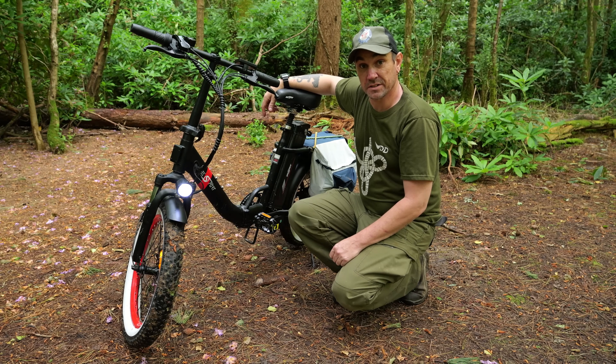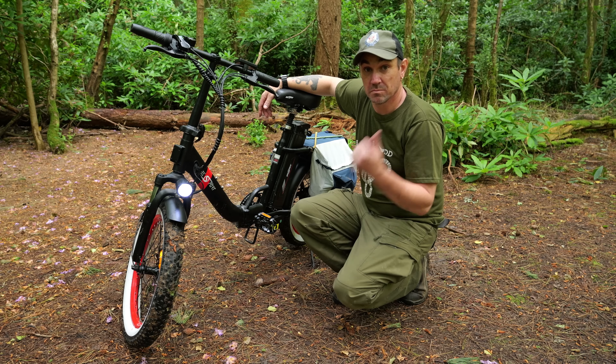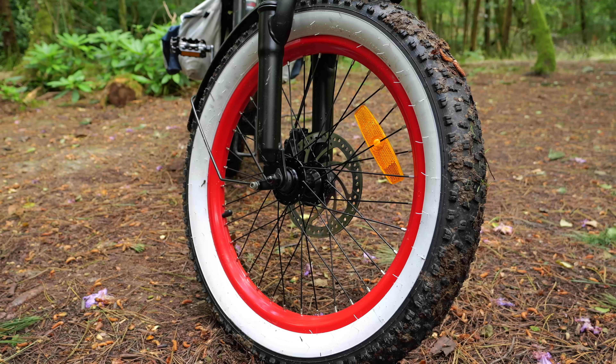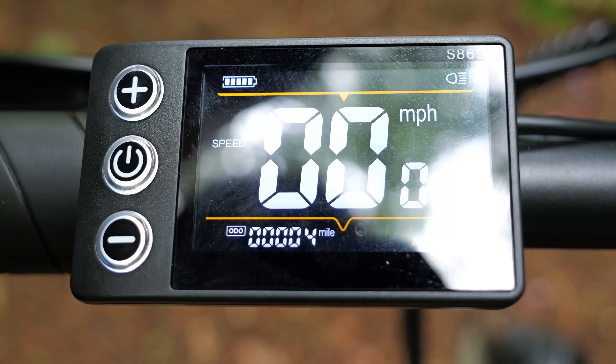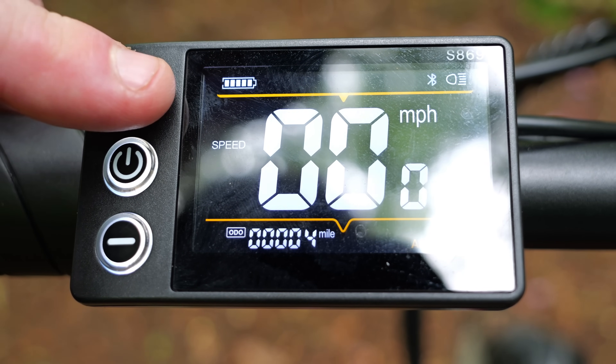This is the OT16 folding e-bike by the company OneSport. I've got to say I'm really impressed with it so far. I've had it about a month, been riding it about, and it handled coming in here on the woodland tracks and through the woods — quite muddy as well — really well. We've got 20-inch wheels with 3-inch fat tyres, and they're quite knobbly so they actually grip really well. We've also got a really nice screen, and 3 levels of assist.